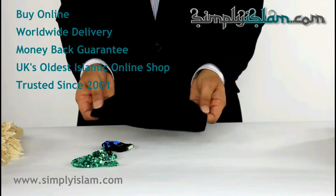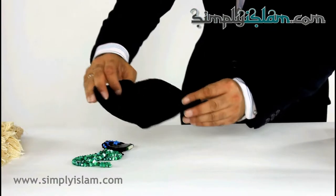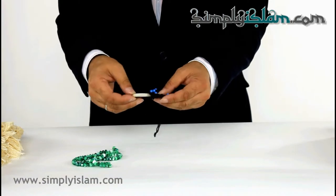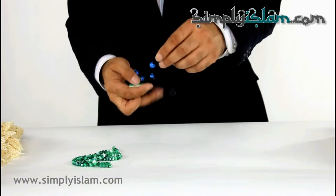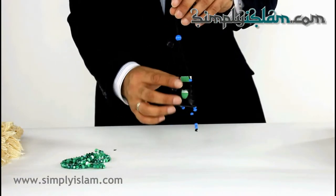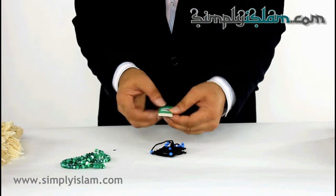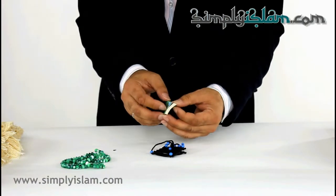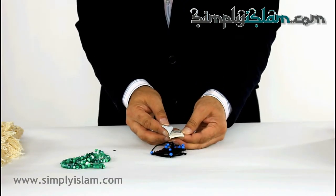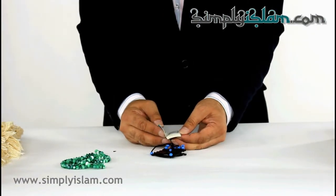Then it comes with a cap — nice quality cap there. And then we have here a small car hanging. It's a leather-bound pouch, and it contains Surah al-Baqara.